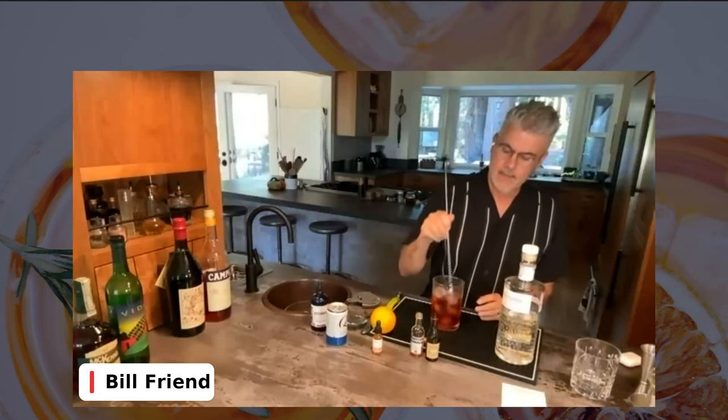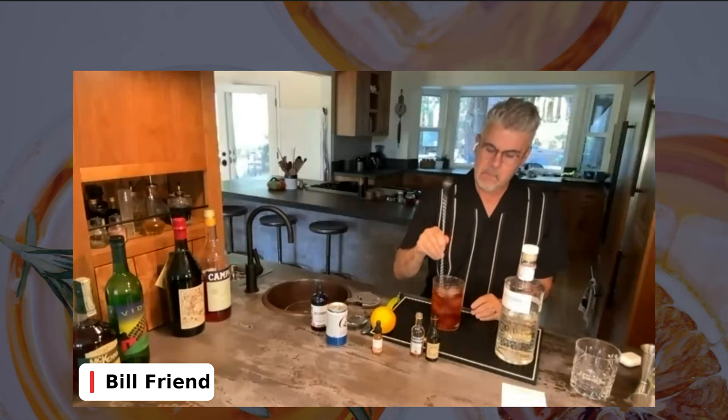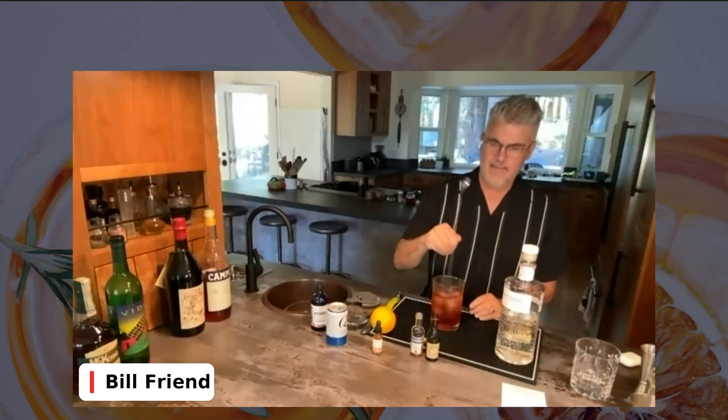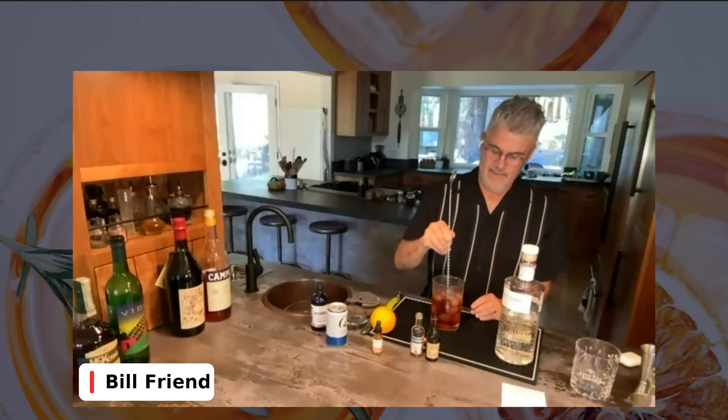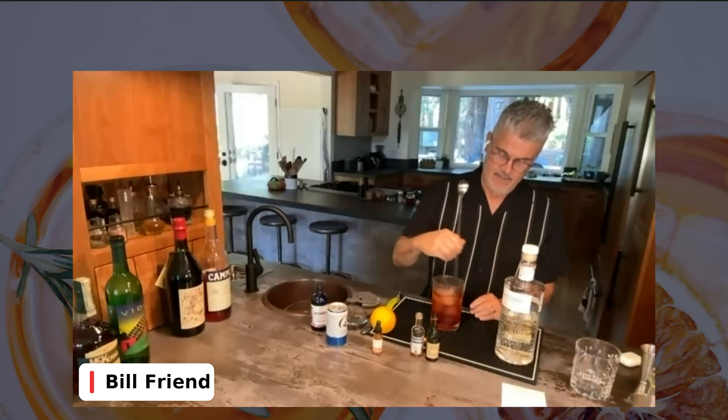Generally, this process of stirring probably adds about 20% volume. Just to recap for the Boulevardier: ounce of Campari, ounce of vermouth, ounce and a half of bourbon or rye, and two dashes of bitters — dashes are kind of like long drops. Now I'm ready to add ice as well. We also forgot to tell you to chill your glass earlier — you should have thrown some ice in your glass.